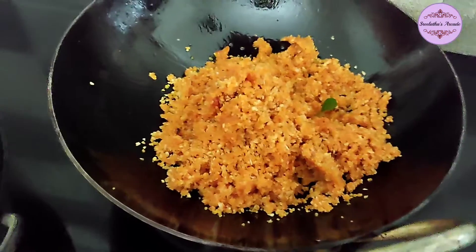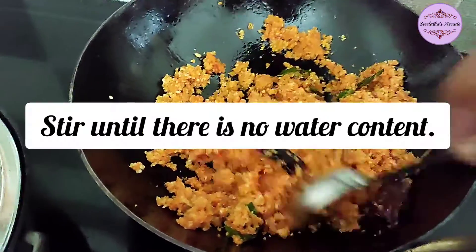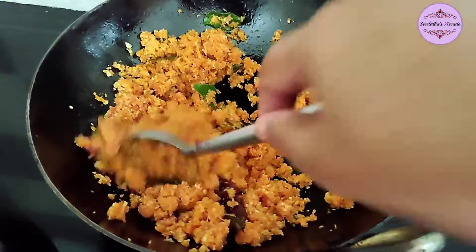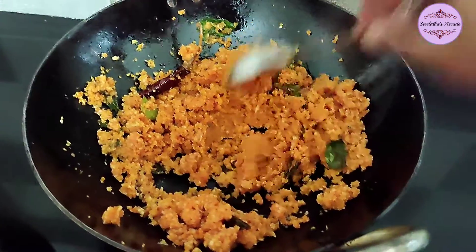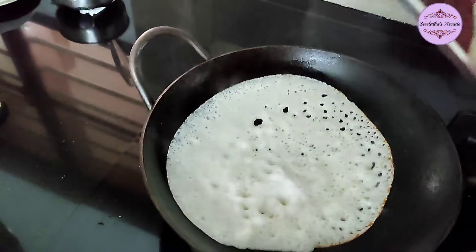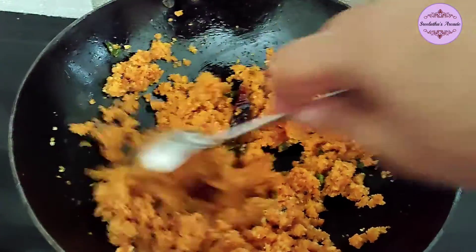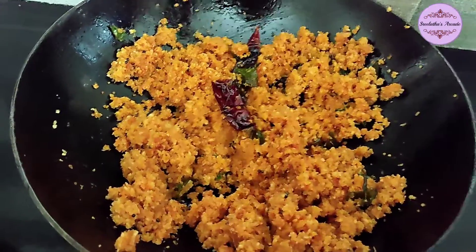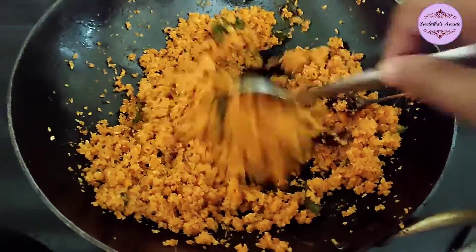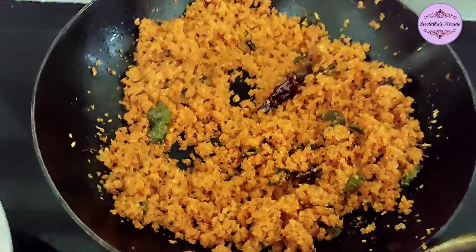Add the coconut into the pot and mix it. Cook it separately. The cut is done as a dry coconut in the pot.